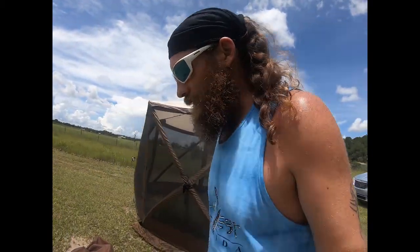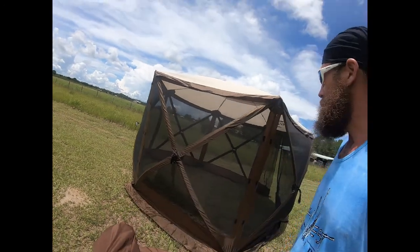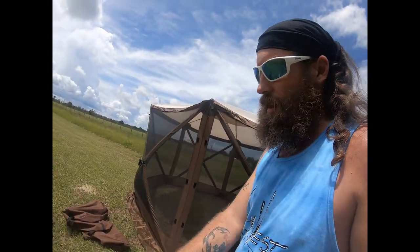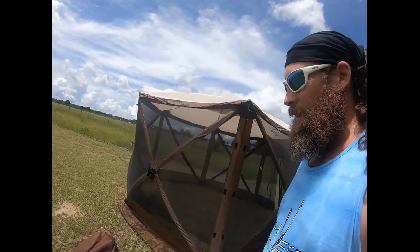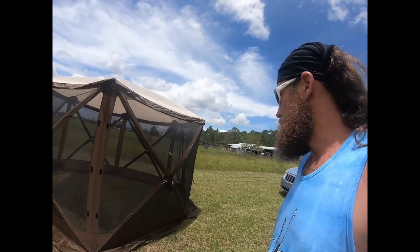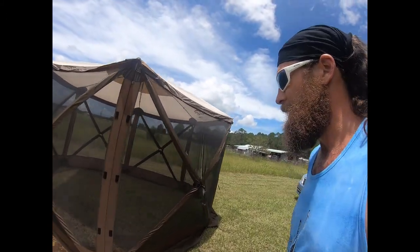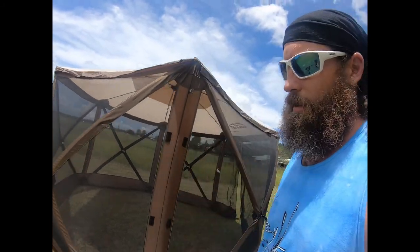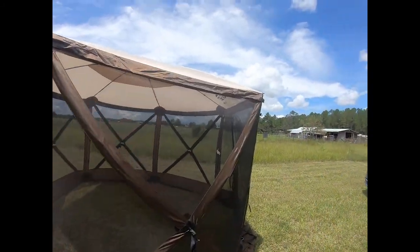Comparing this to the Gazelle Gazebo — the bag quality of the tent itself was definitely by far superior to what came with the Gazelle. It's nice that it unzips all the way down to open it up. That said, there's really not much difference in material quality for what these are made out of compared to the Gazelle.